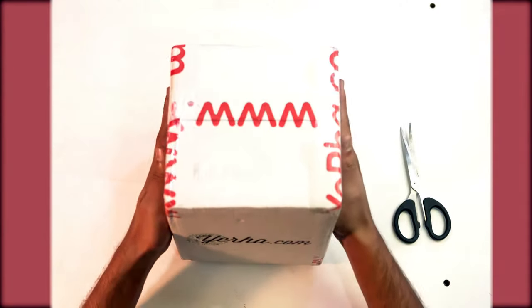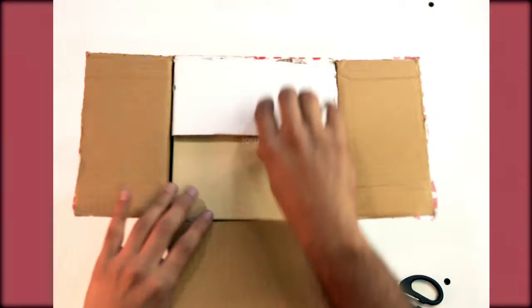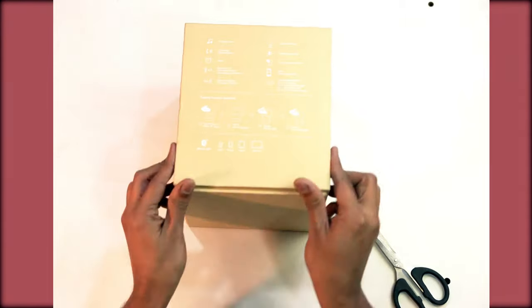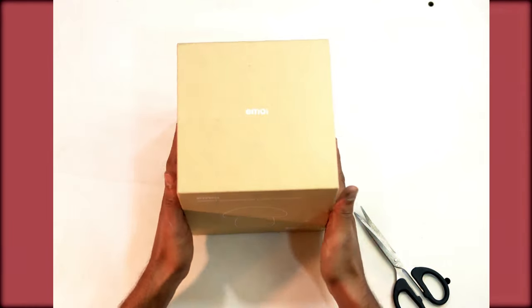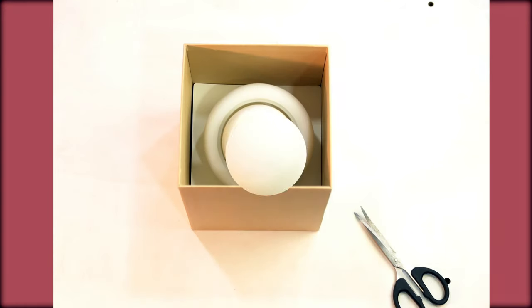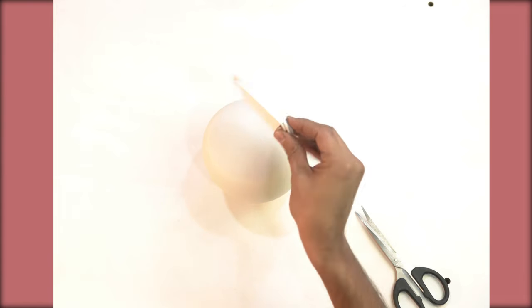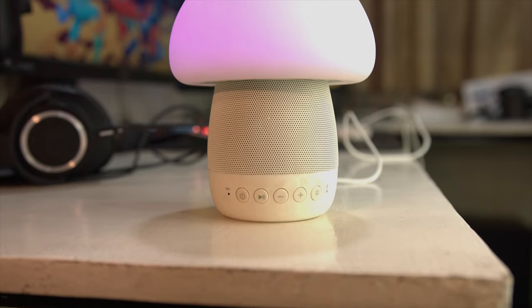Before we start, the unit is provided to us by era.com and I'll place a link below from where you can buy it. The square brown box contains the main mushroom speaker unit, along with a user manual, a charging cable, and a pin which resets the mushroom lamp if needed.